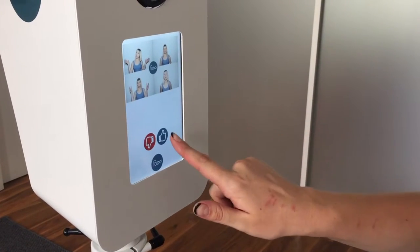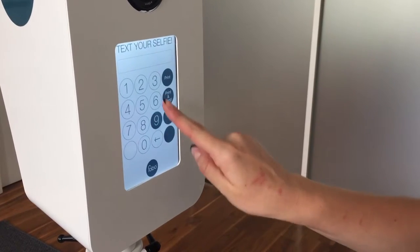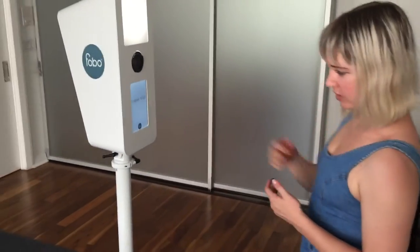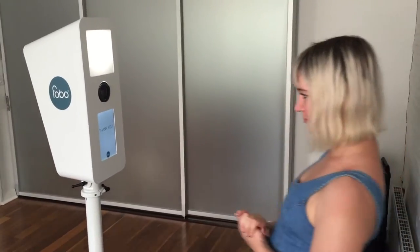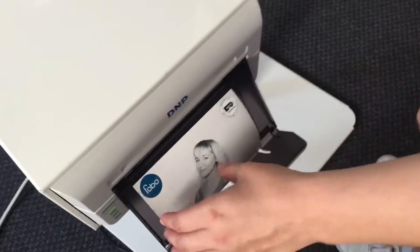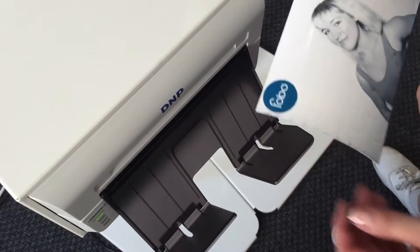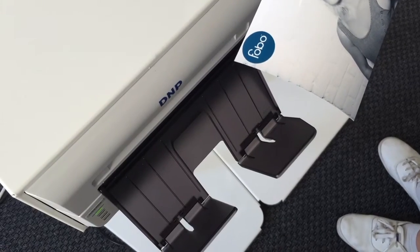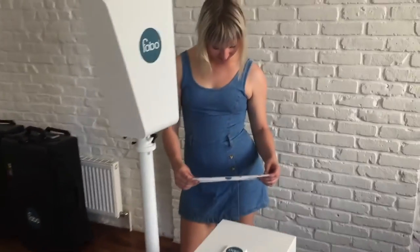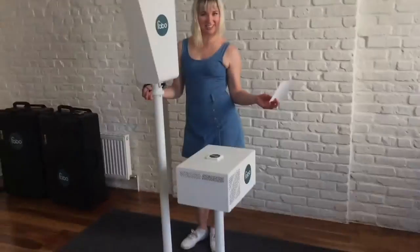You get a preview of how it's going to print out. And when you text yourself a GIF, it sends an Instagram ready video file that you can post straight to social media. And there's FOMO in action. We'll see you then.